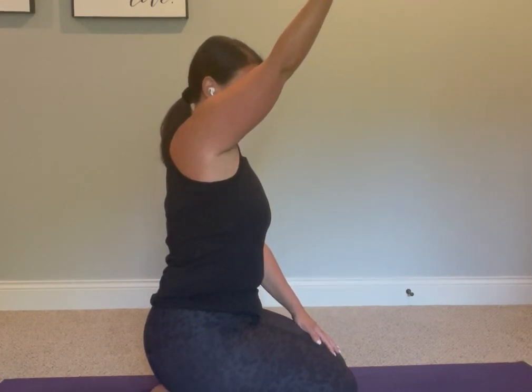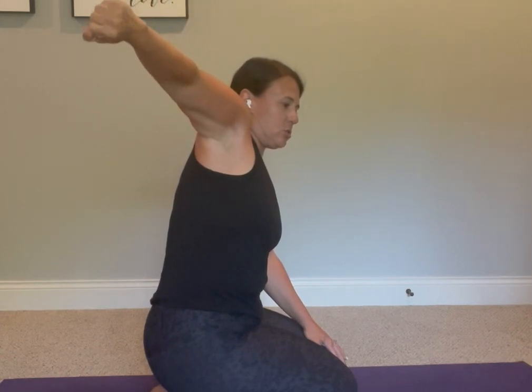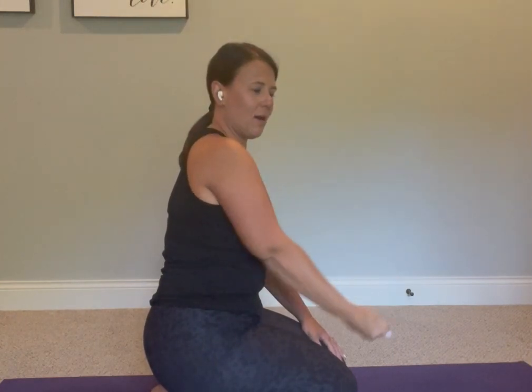One more time, finding that big reach, bicep facing towards the ceiling. Rotate from the shoulder joint — the bicep spins around and is now facing up behind me. Then I bring the arm back by my side. Reverse, find that rotation from the shoulder joint up and all the way around. Do a few rounds of those on each side and just let me know how it feels in your body after.